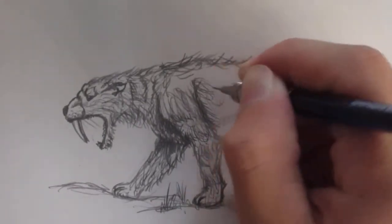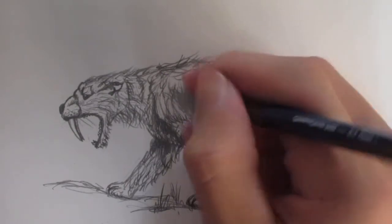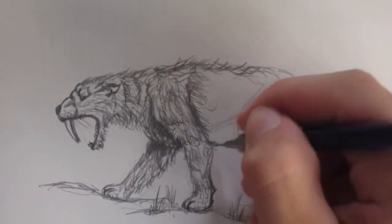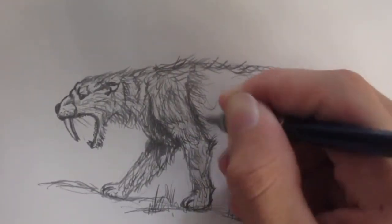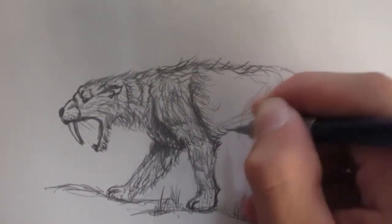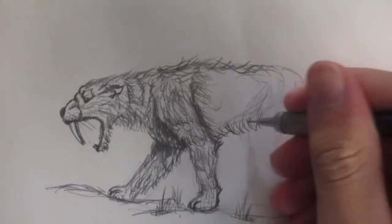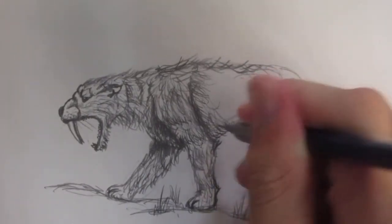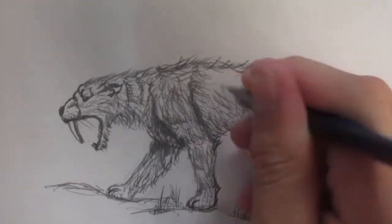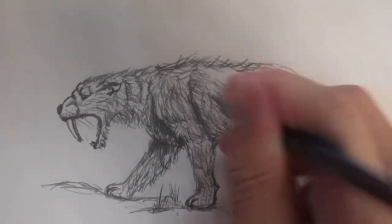If you want to show me your finished drawing, please post it on my Google Plus community, which is called Dinosaur Art — you can find it on Google Plus. My community is the first to show up, and even though it says Dinosaur Art, I will gladly accept your saber-toothed cat pictures. I would really like to see how yours turns out — whether you made the teeth longer, added stripes, made the hair way longer, or anything like that.